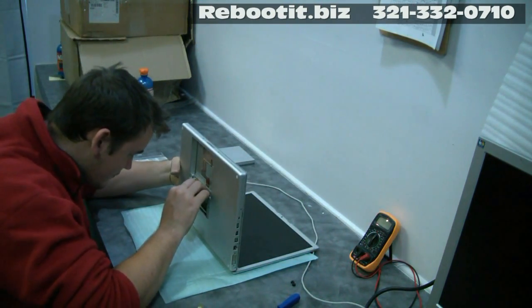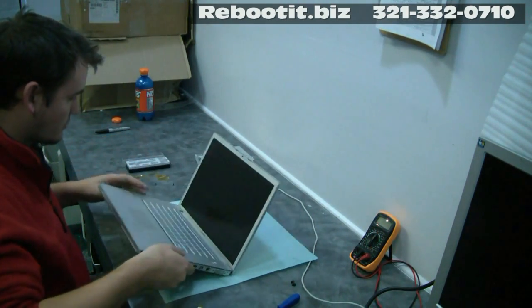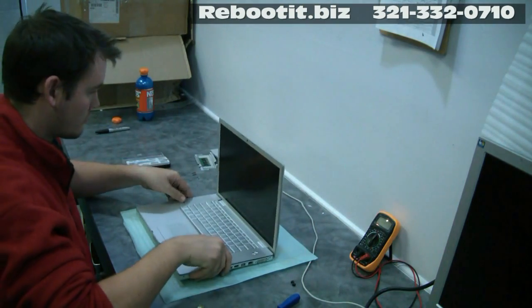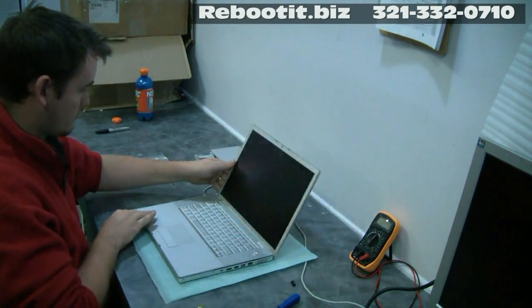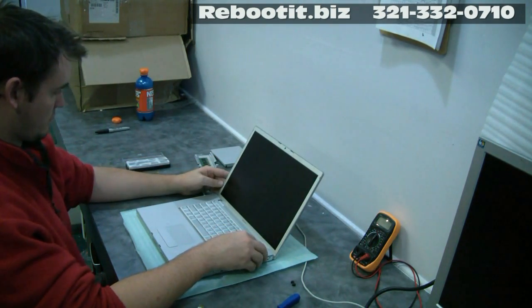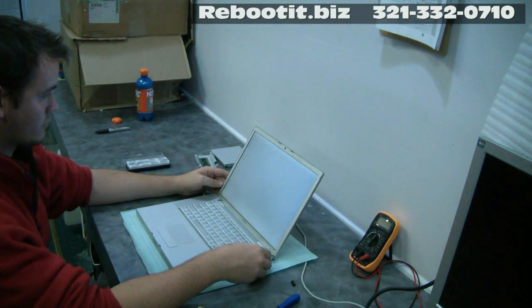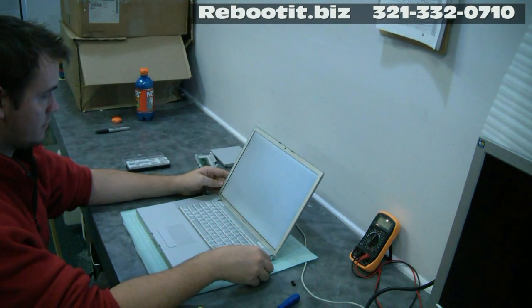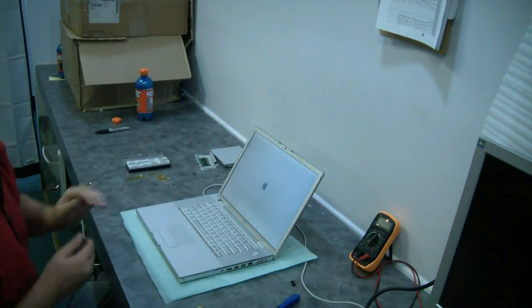I'm going to pop a stick of RAM in there and hook up the power. And before we bolt it all together, hopefully she comes up and works good again. Yay! And we have — give it a little Apple logo — yay! There we go. Good job, Trey.